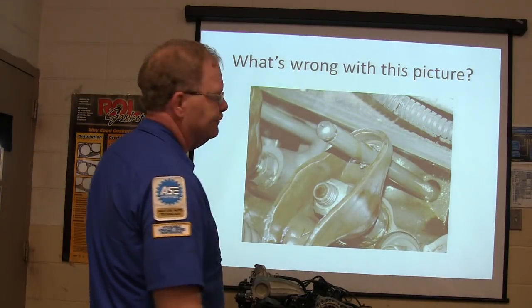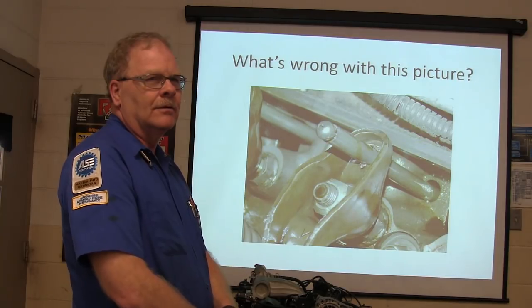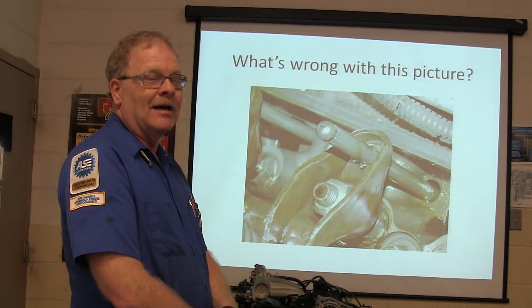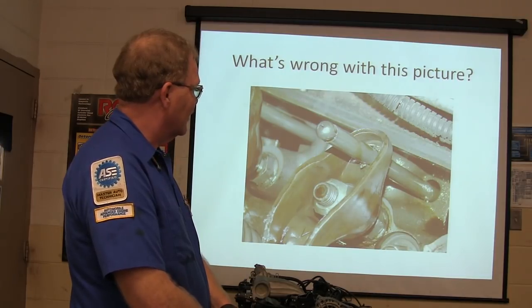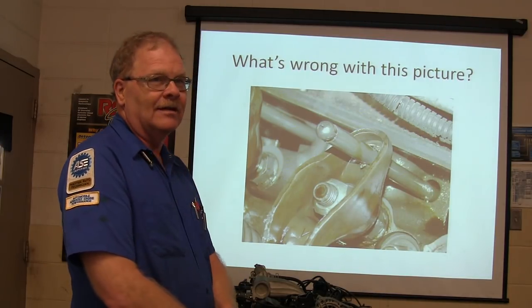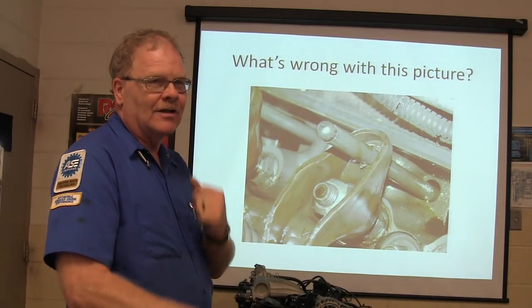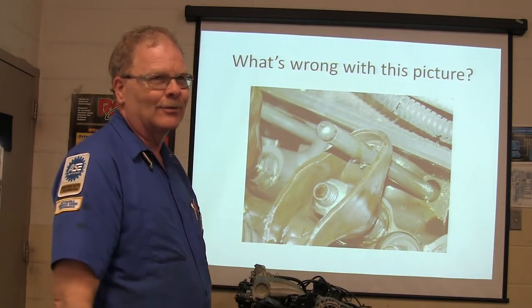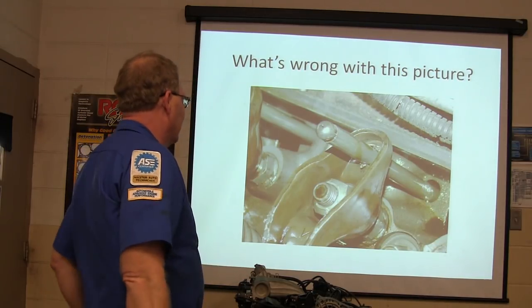Now what's wrong with this picture? The push rod came through the rocker arm. My buddy Donnie sent me that - he had several of them like that. Somebody was over-revving the ever-loving crud out of that thing, and whenever a valve starts hitting pistons, it's the weak link wherever it's at. The push rod should have bent, but that one went through because the rocker arm material was pretty thin.